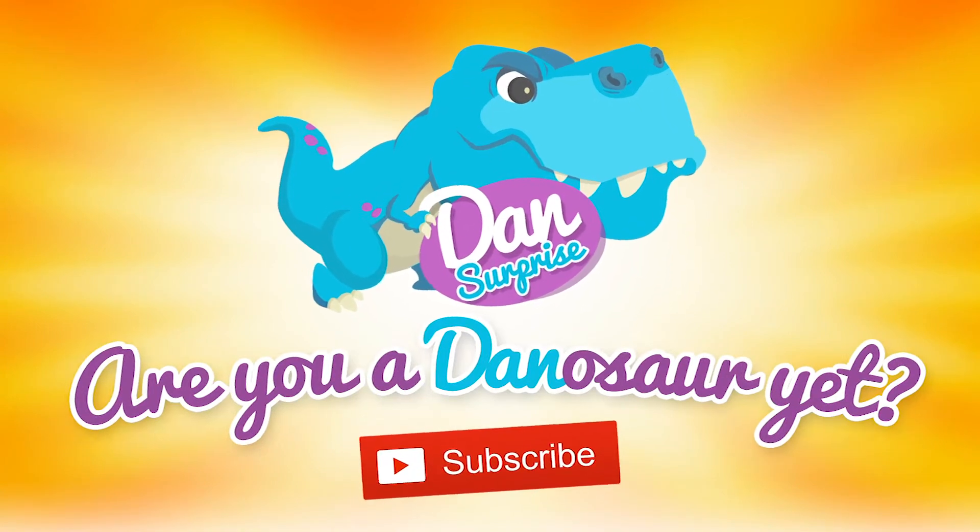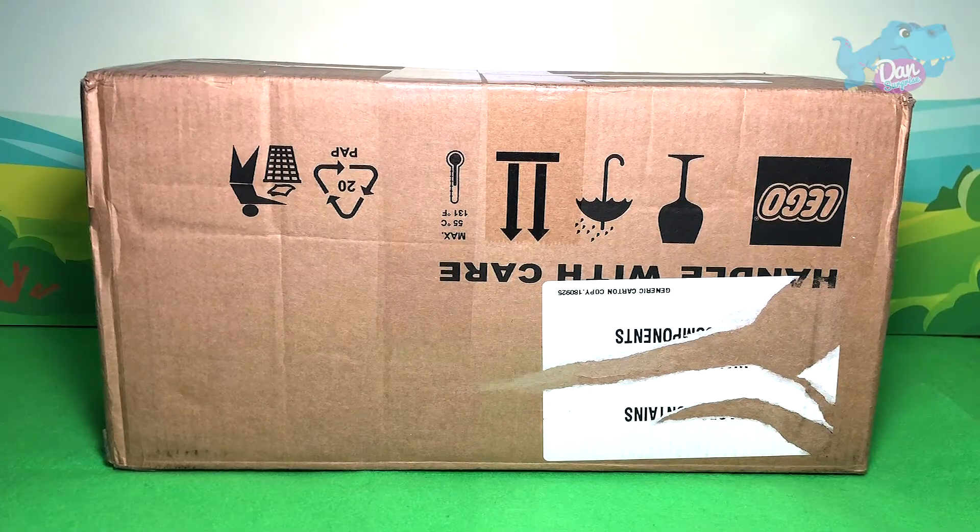Are you a dinosaur yet? Subscribe to become one! Hello all dinosaurs!